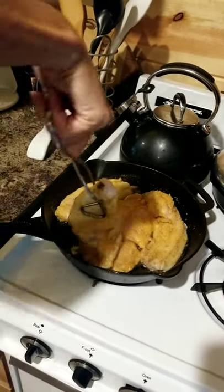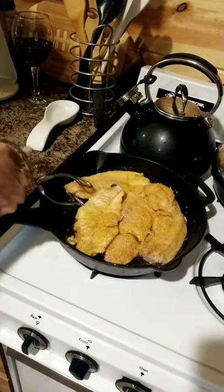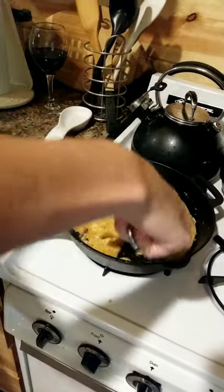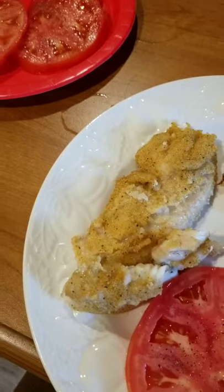Fry for about five to seven minutes on each side. Serve with your favorite side dishes and a...